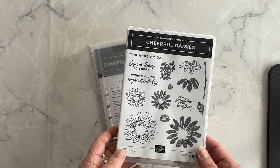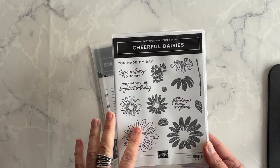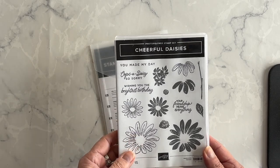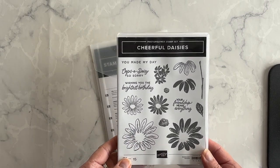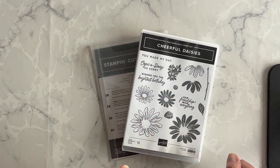The flowers, flower centers, leaves, and stems are on separate stamps, so you can create customized flowers. And the phrases are perfect for different occasions, which actually makes this whole suite such a great value for your dollar.